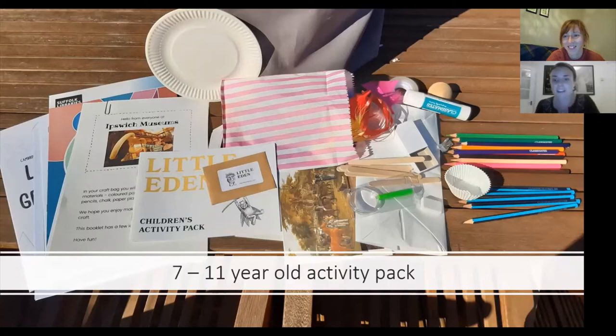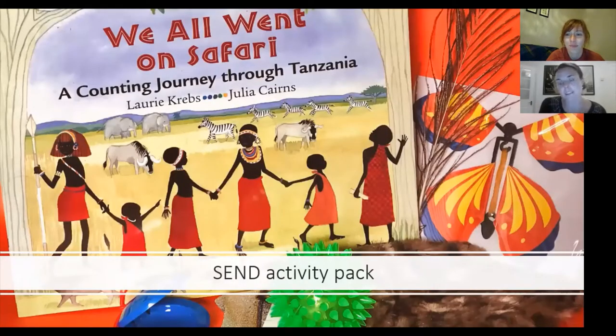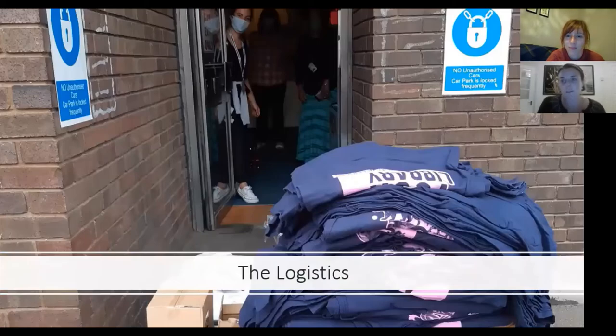We also sent out a SEND activity pack — the idea was that through photos and suggestions you could go on a sensory tour of our Victorian natural history gallery. There was a peacock feather to stroke, a wind-up butterfly, some fur resembling our porcupine fish, castanets for deer hooves, and a book about the animals you might see. We did mostly seven-to-eleven-year-old crafts, arts, dance and movement packs, but we also did under-fives packs and packs for children with special educational needs.